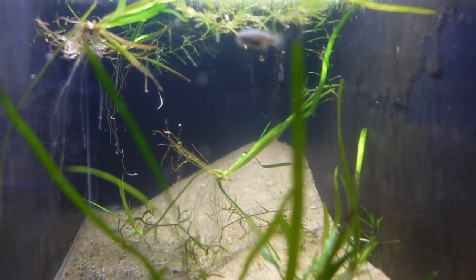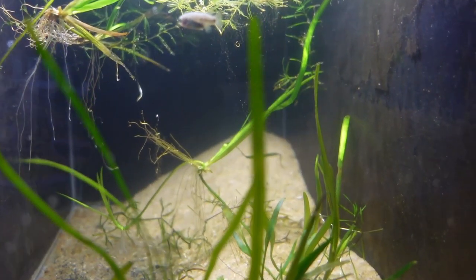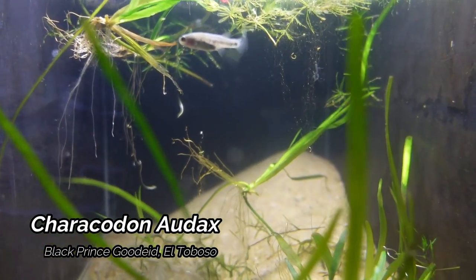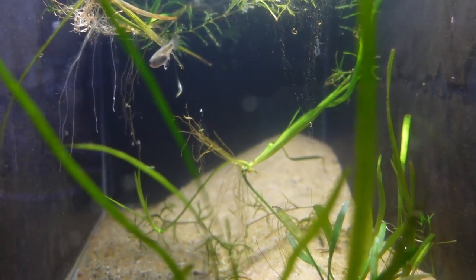We are looking at the Black Prince Gadean, otherwise known as the Krakadon Audax. Unfortunately I only have one of these, but we'll definitely look to add some more here in the future.